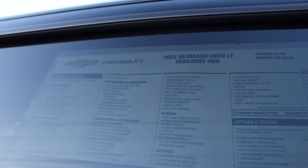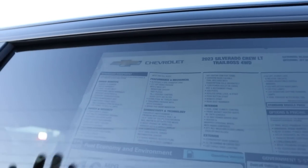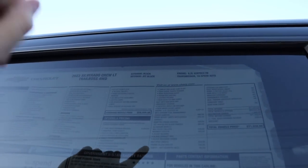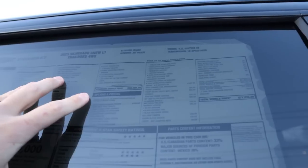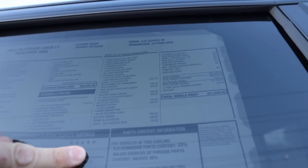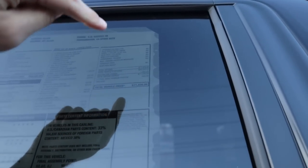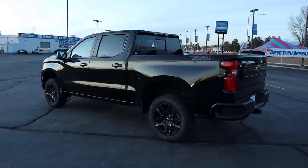Here is the window sticker. We've got a five-year, 60,000-mile powertrain warranty, and then bumper-to-bumper is three-year, 36,000 miles. Base MSRP is $58,000, and this is far from base — it has the premium package and a bunch of other options on top of the 6.2 V8, which is about $3,800. After all options, the total MSRP on this truck is $71,030. Let's see how it drives.